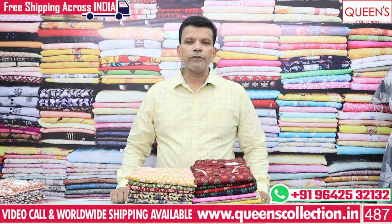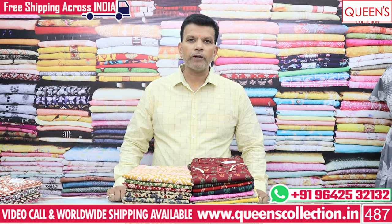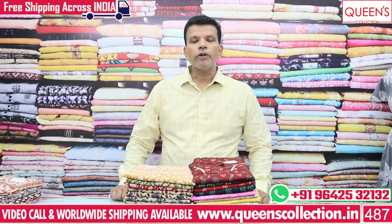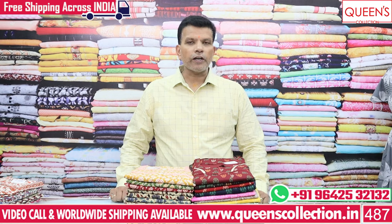Hi friends, today we are going to look at some nighties. You will see cotton, spun, alpine fabric and satin fabric. There are some crush models, short nighties, feeding nighties, and captain models. So there are a lot of variety.